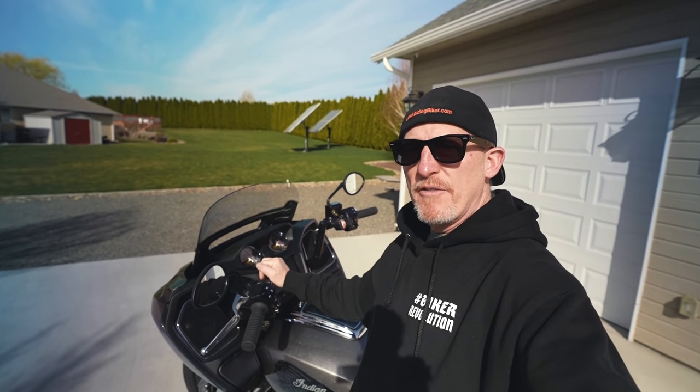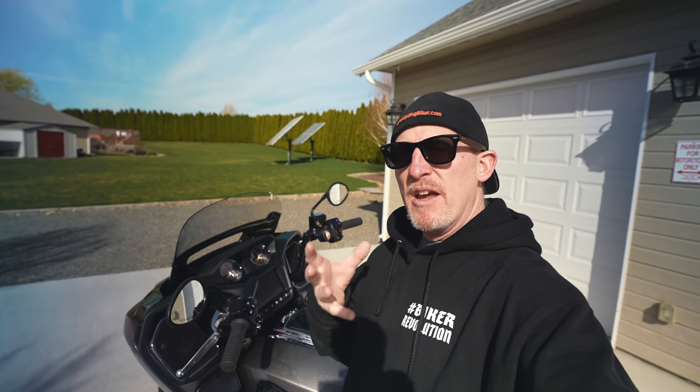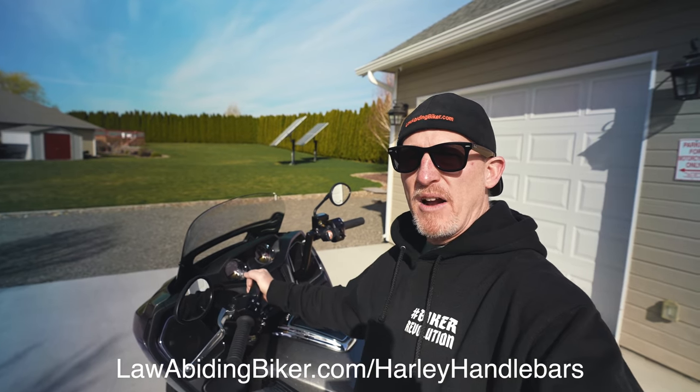The reason we have this bike is we did an aftermarket handlebar install on it and heated grips. We filmed it and it will eventually release — you'll find it at lawabidingbiker.com/Indian-handlebars. And if you want to do bars on your Harley, we've got four different videos at lawabidingbiker.com/Harley-handlebars. That's one thing many of you are going to change if you get one of these, because the stock handlebars not only look really weird in my opinion, they're just not very comfortable for many riders — though many have the same issues on a Harley Road Glide.